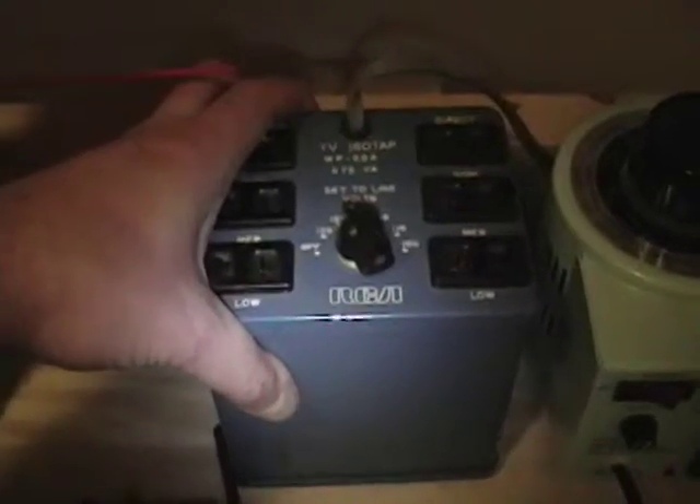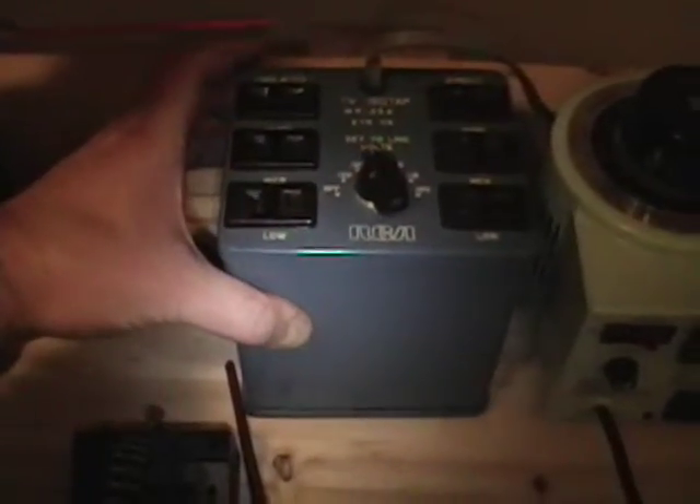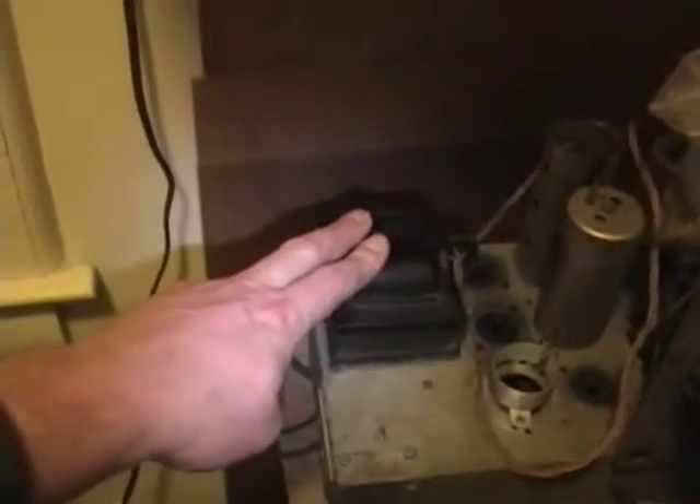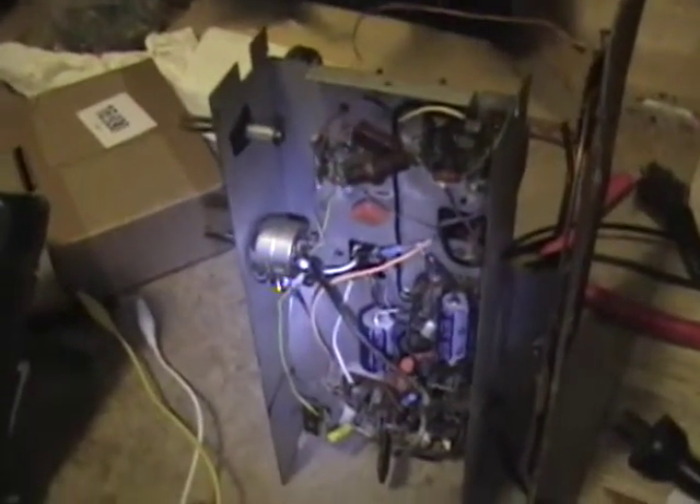What you need to use is an isolation transformer like this RCA iso-tap. Even then you have to be careful — on this one, it says 'direct' and 'isolated,' and only the left-hand outlets are isolated; the right-hand ones aren't. What 'isolated' means is there's a big one-to-one transformer inside: you plug into the wall and get 120 volts in, 120 volts out, but this transformer isolates the AC line from the radio. This in effect makes it act like radios from the 1930s, which commonly used transformers to isolate the AC line from the chassis. They dispensed with transformers in post-war radios because of pent-up consumer demand — they had to crank these out, lower the cost, and reduce weight. Electrically it's sound and they do work; you just have to be a little careful.